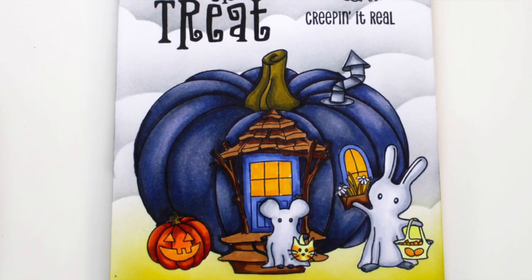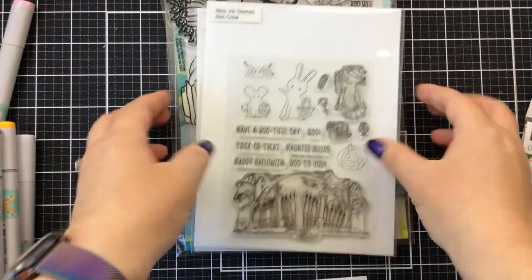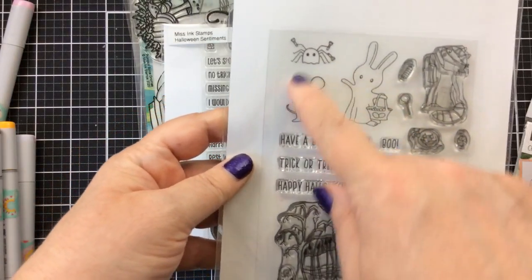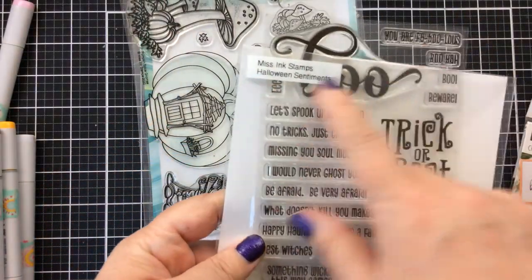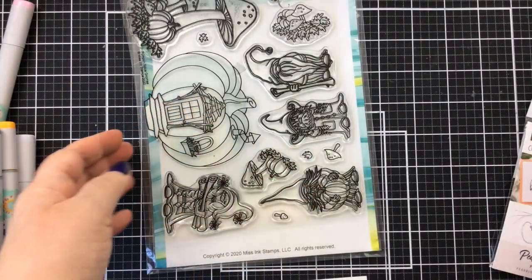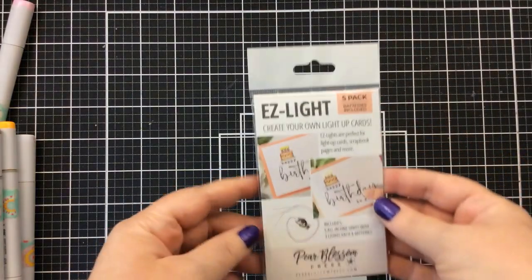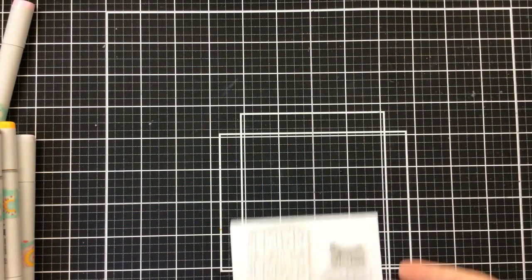Hello everyone, it's Carrie again here with another really fun project using these Miss Ink Stamps products. Today I'm going to be making a Halloween card, but not just any Halloween card. I've got this Boo Crew stamp set. I'm going to use these critters and the jack-o-lantern from that set. I have the Halloween Sentiments set, which is one of my favorites. I'm going to use Trick or Treat and the Creep It Real stamp, and then this Pumpkin Spice Gnomes set. I'm going to use the Pumpkin House, and they're going to go trick-or-treating. I'm also going to be using these Easy Lights — we're making a light-up card.